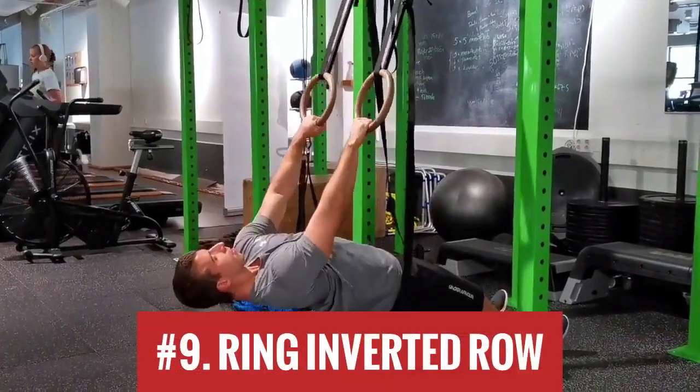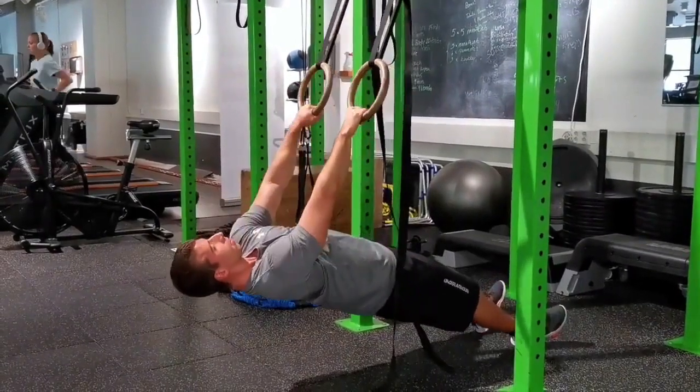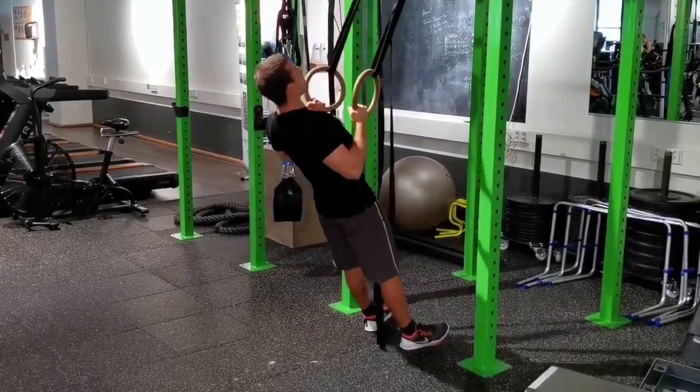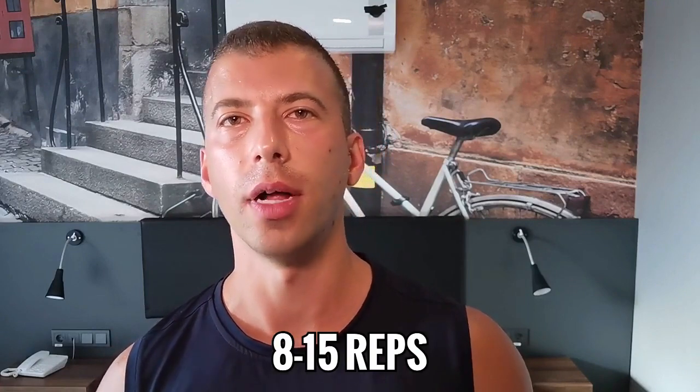Next we have the inverted row, also known as the fat man pull-up — great for stressing the muscles around your shoulder blades. I prefer rings because they allow your shoulders to rotate naturally instead of jamming them into place, which is what you get with a straight bar. Straight arms at the bottom, and your thumbs should graze your chest in the contracted position. Weaker athletes will start with their body at approximately a 45-degree angle; as you get stronger, you get closer to the floor. Eventually you can raise your feet on a box or add a weight vest to make it harder. Target reps: 8 to 12, up to 15.